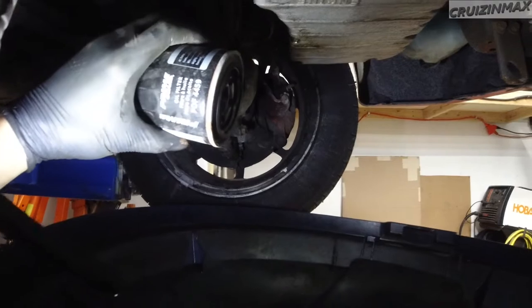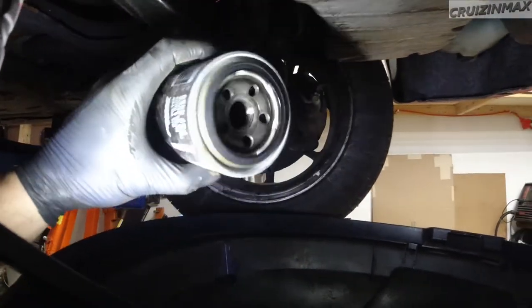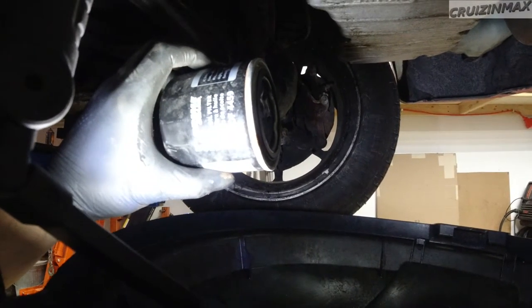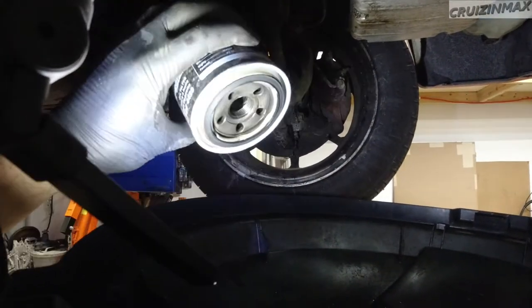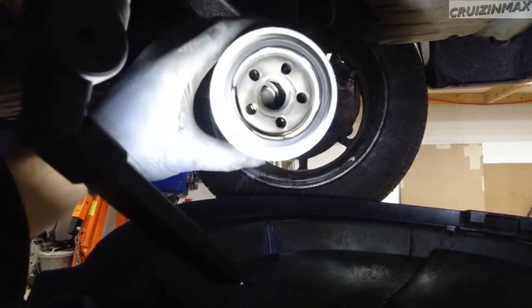Well, not in this case. As you can see, it's kind of dry inside. It spun out, and I carefully took it down without spilling any oil.